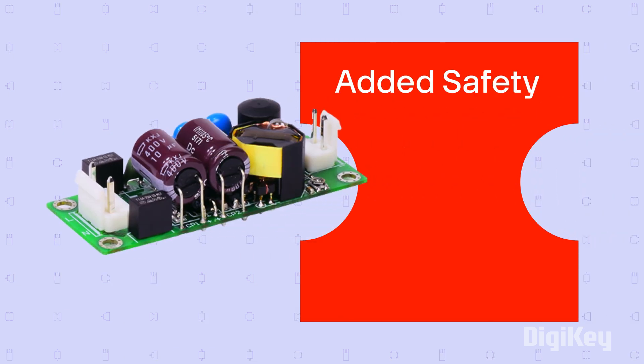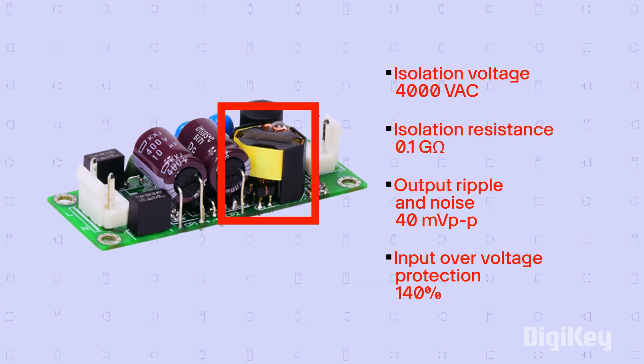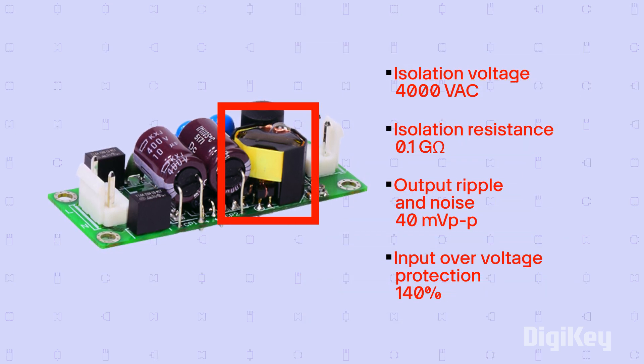Isolated power supplies deliver added safety and noise reduction through the use of special transformers and components. This type of supply carries tested isolation ratings.